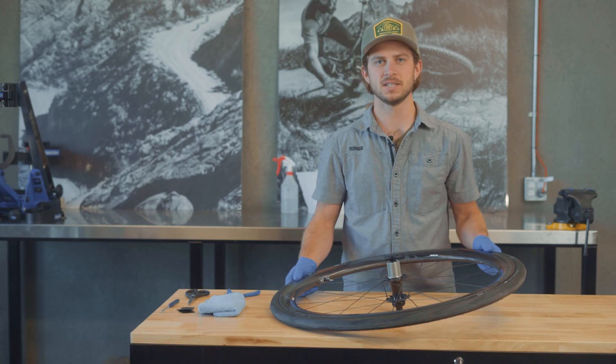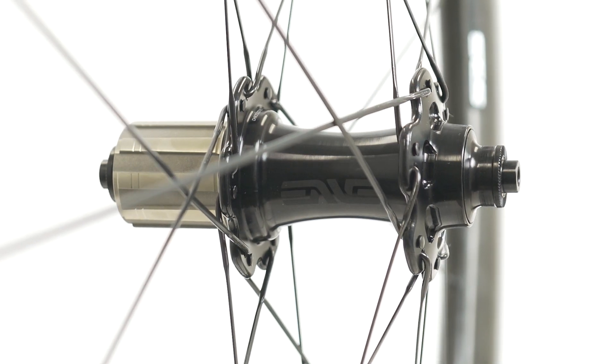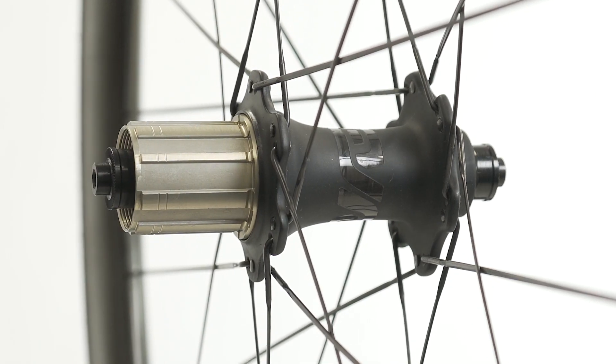Hi, I'm AJ Turner with Envy Composites and today we're going to go over disassembly, assembly, and basic maintenance of our alloy and carbon hubs.